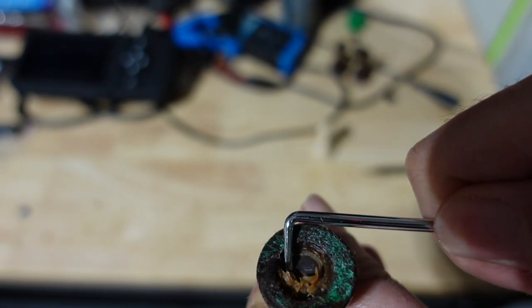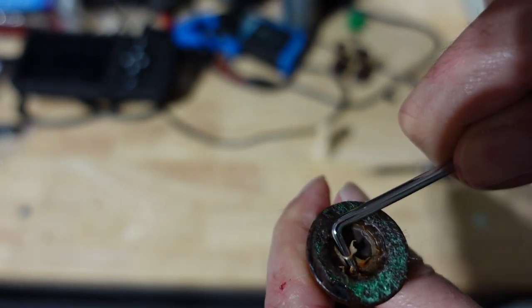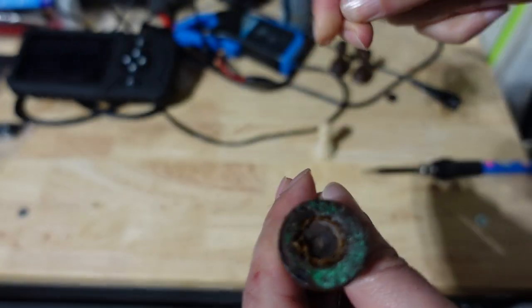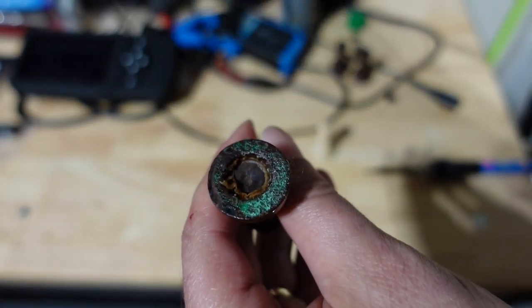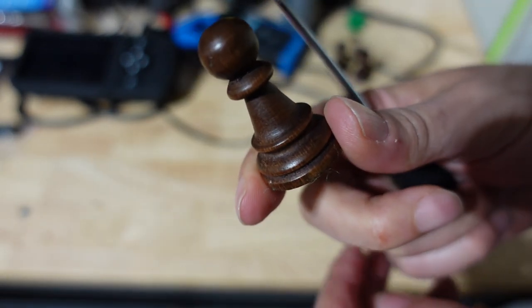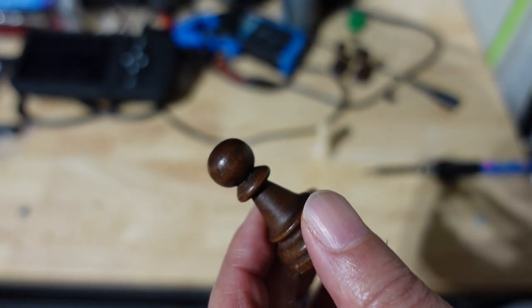You can buy a soldering iron for like $10. I'm just guessing you can get one for $10. Anyway, I'm going to clean this out and we're going to hop over to the drill and go ahead and drill down into this pawn, now that they are big enough, and insert a chip.